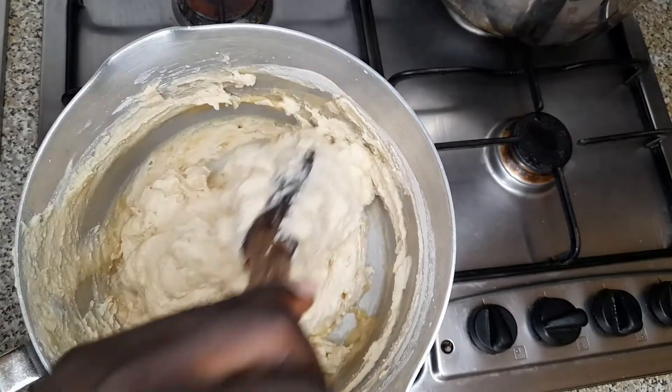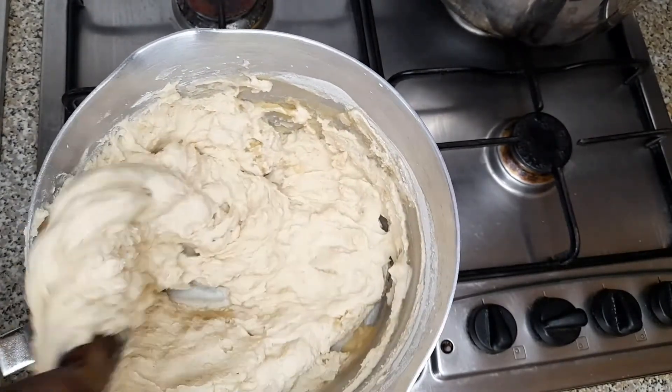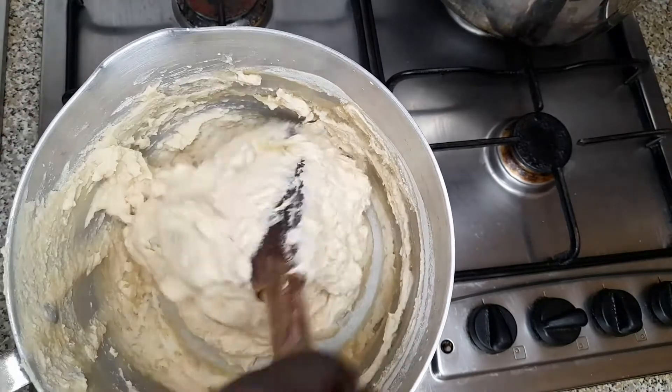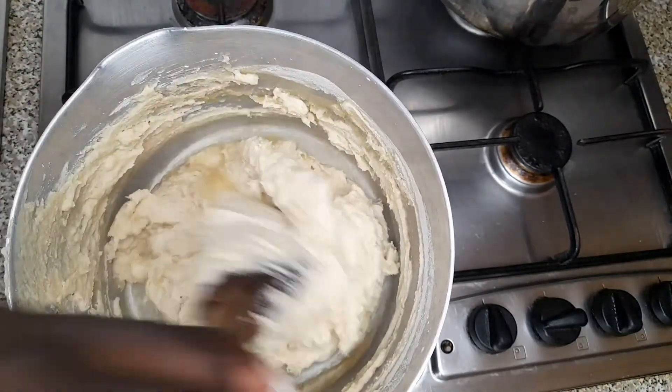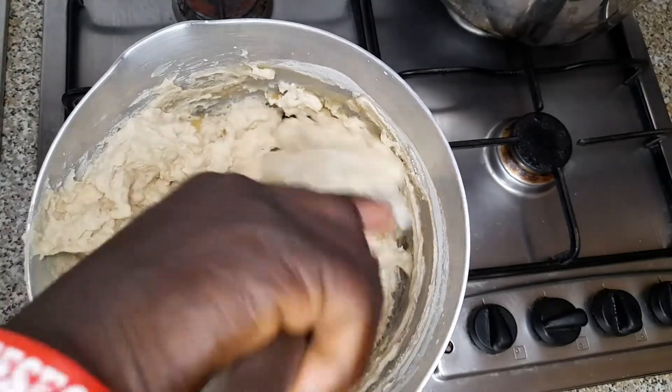So once it thickens, I begin to knead it, make it smooth and clean. You need to knead it. So it's ready — there will be no lumps.